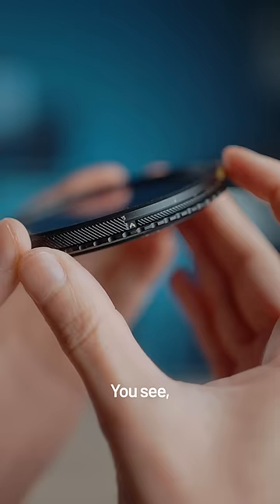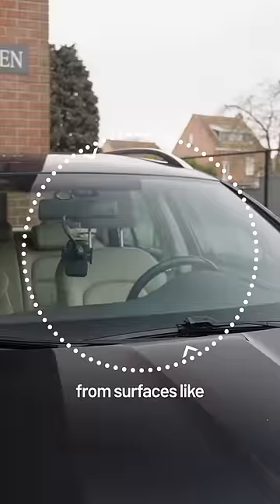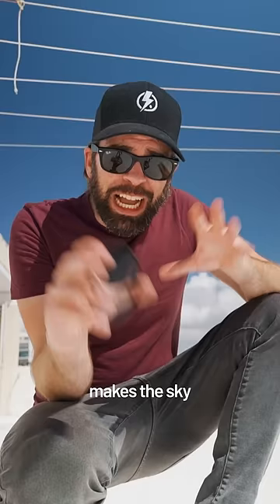There's this second ring, and that second ring is a circular polarizer. A polarizer removes reflections and glare from surfaces like water, glass, windows, metal, plants, and even faces. It also makes the sky and trees look more contrasty and saturated. So this is a VND plus polarizer — two in one. Pretty cool.